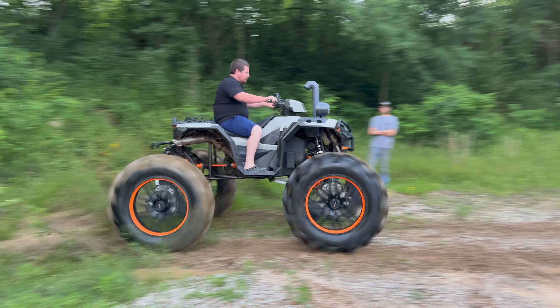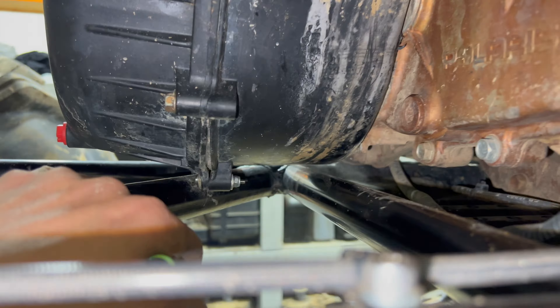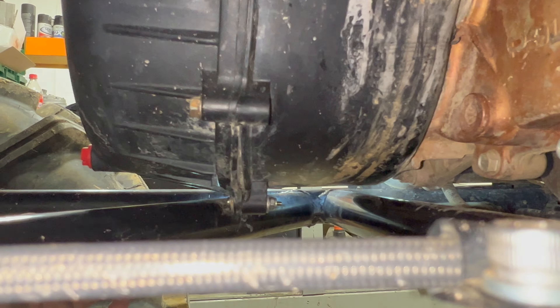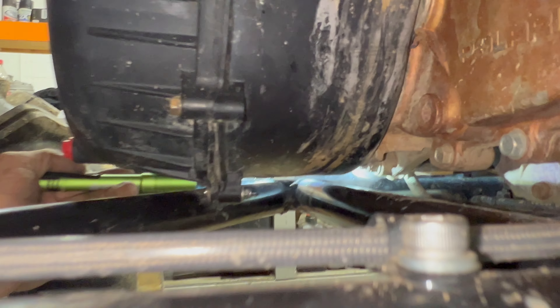We've got Mr. Ethan over here doing some testing and clutch tuning. Changing out from the blue spring to the green spring — doing some wrenching over here.